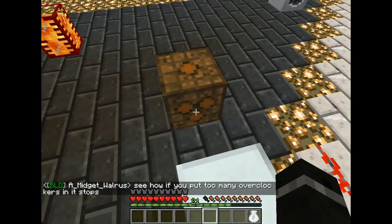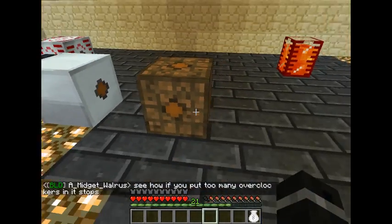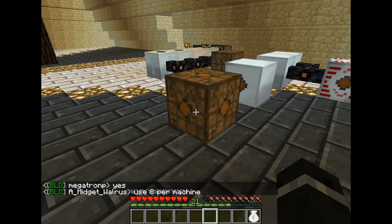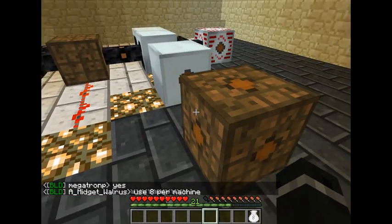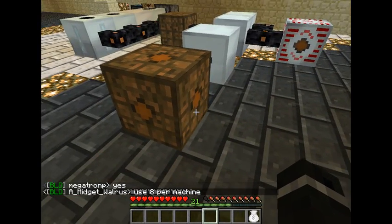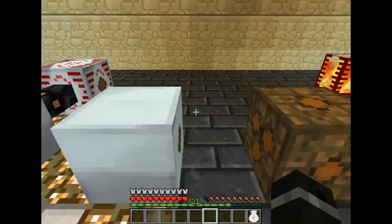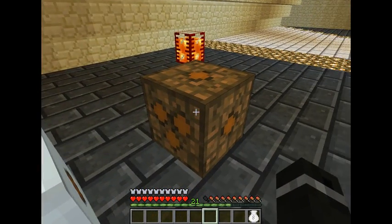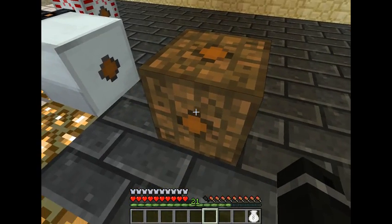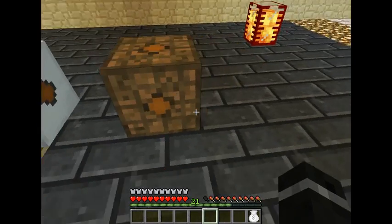The side with the three dots is going to be your input. The rest of the sides will have single dots — those are your outputs. So you can put a cable in here at the top, on the side, in front, or even on the bottom. And if you set it down with your power source coming from a certain direction, just take a wrench, right click with it, and it will change your input to that side.